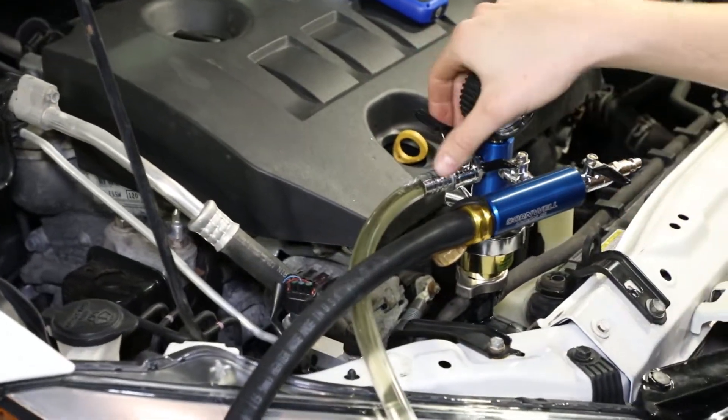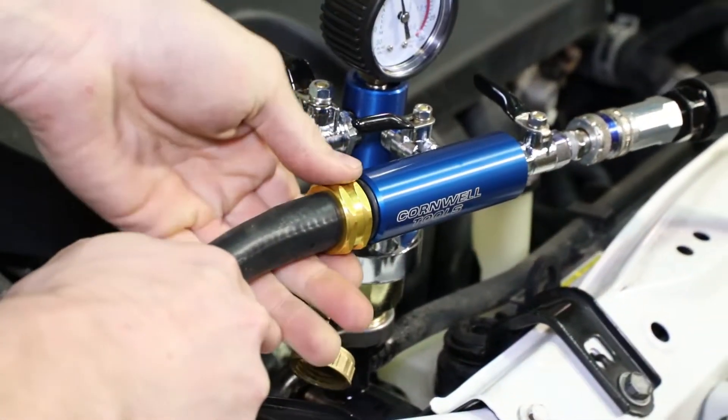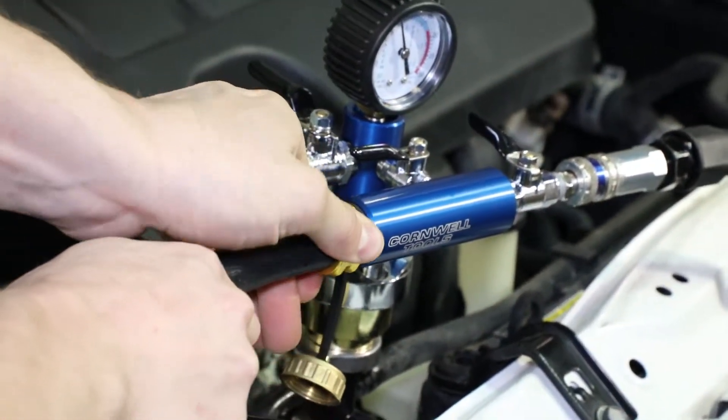the fastest refill rate on the market — 4.8 gallons per minute. Transition through operations seamlessly without having to remove the tool from the system.